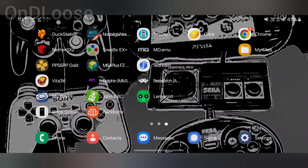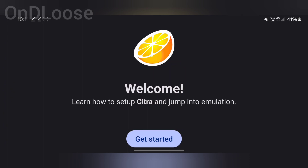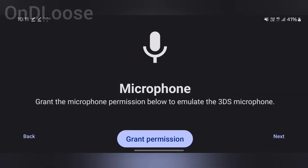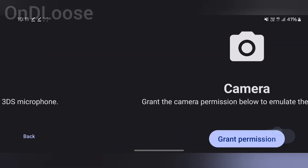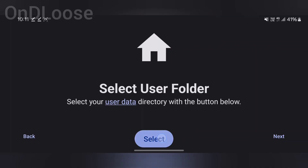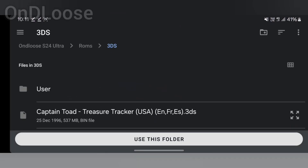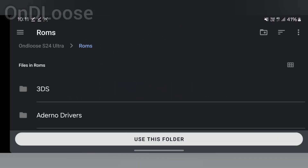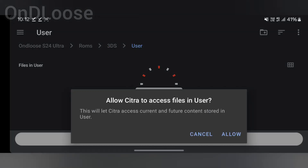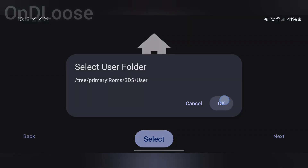We'll exit out of there and then go to Citra. Tap on it, open it, hit get started, grant permissions, and then set up the 3DS ROMs folder. I've got a ROMs folder with a 3DS subfolder and I've made a user folder. We're going to use this — allow, OK.